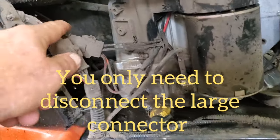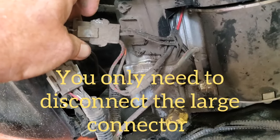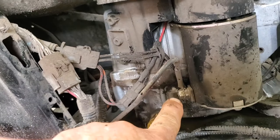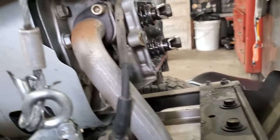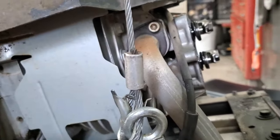Undo your battery first for safety because you don't want to short anything out. Starter plug, plug — undo them. Moving over here. We're going to remove these two bolts to get the exhaust loose off the engine.